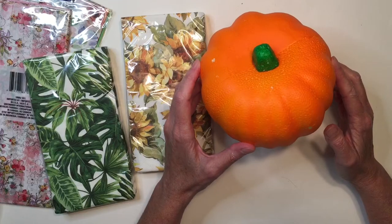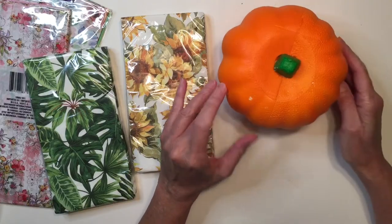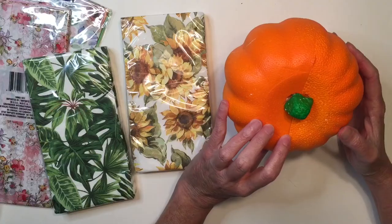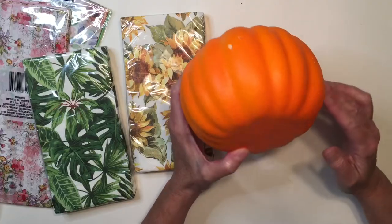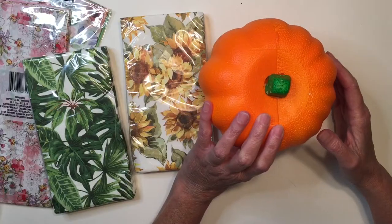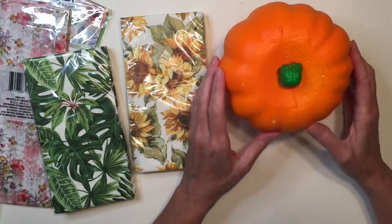Today we're going to take this dollar store pumpkin and turn it into your own handcrafted decoration for your house for Halloween. These are light styrofoam and they're hollow, and I wish they were a different material because they're not recyclable — that kind of bothers me. They do make paper pulp ones at some craft stores. They are a little bit more expensive, but here we're only spending a dollar.